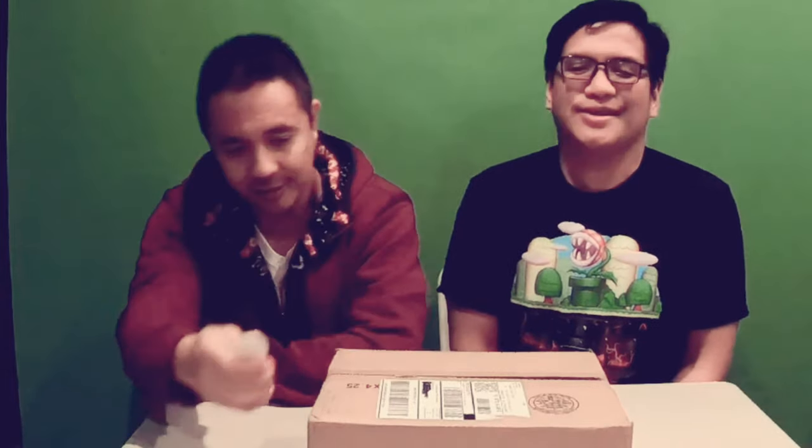What this is is a handheld selfie stick and tripod combo at the same time. When I saw this I was like, ooh, looks pretty good. So I waited a couple of months - of course it's a Kickstarter, as you know what Kickstarter is all about - and I finally got the product, so let's start and open it right.